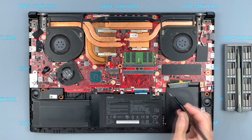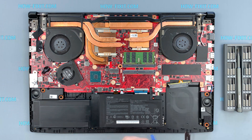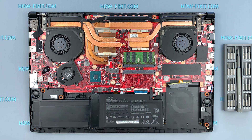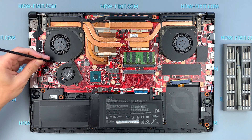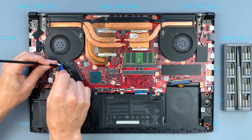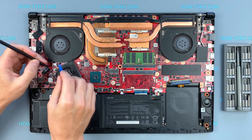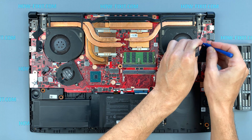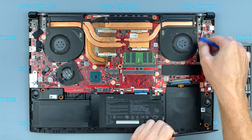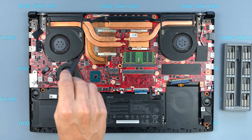Disconnect the battery cable from the motherboard. Disconnect the fan cables from the motherboard. Next, remove all screws on the fans.